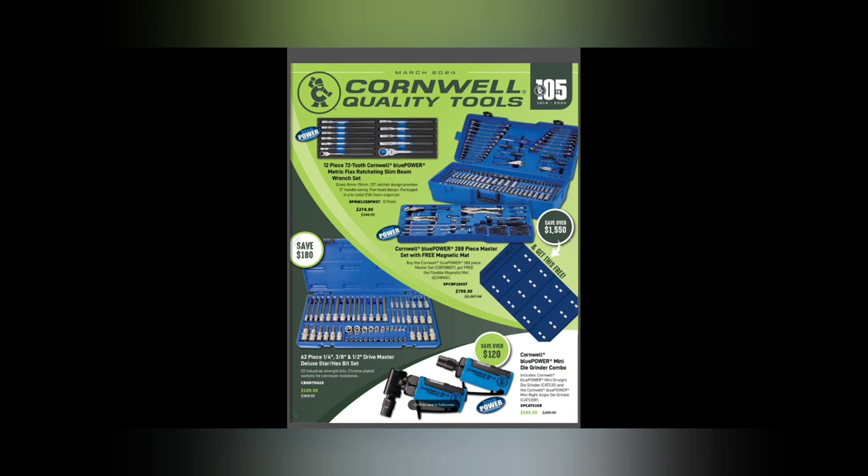The Cornwell 288-piece master set with free magnetic mat is $799.95. This is one of the greatest kits out there because it's very complete for a mechanic — a starting technician could probably buy one and use it for a long time. It has screwdrivers, wrenches standard and metric, locking pliers, channel locks, ratcheting screwdriver, extensions, ratchets, torch bits, hex bits, needle nose pliers, and picks. It is one of the most complete sets I've ever seen on the market.